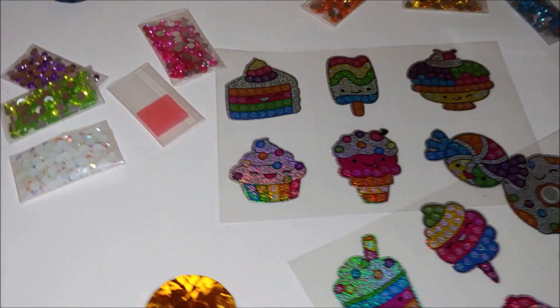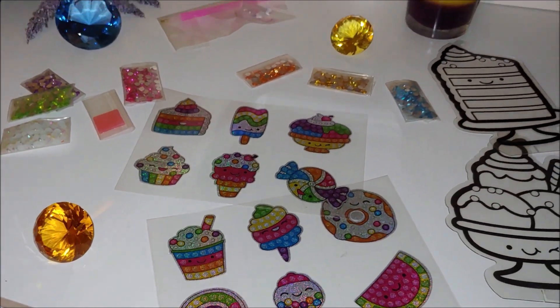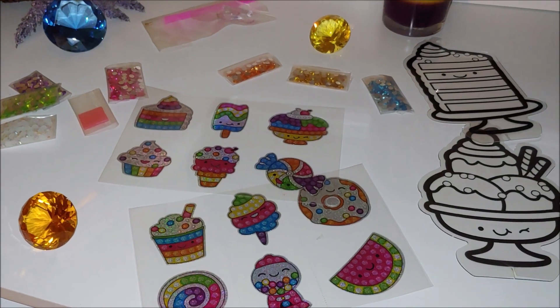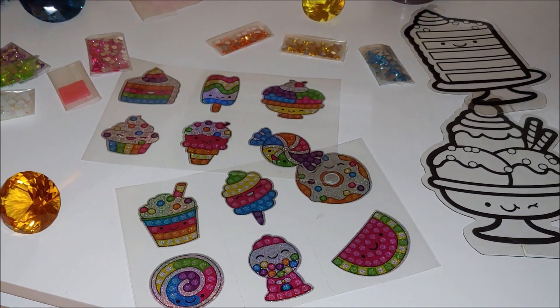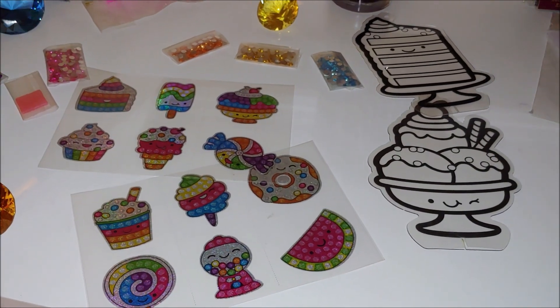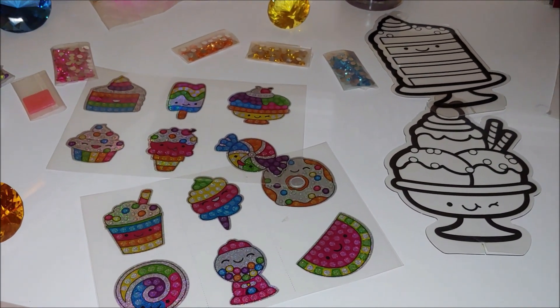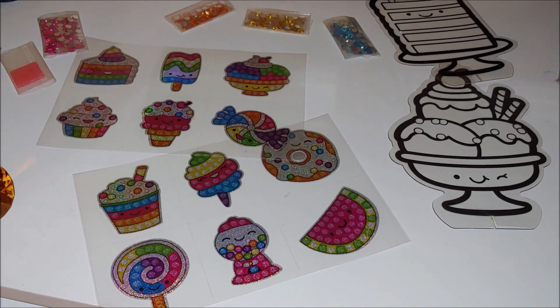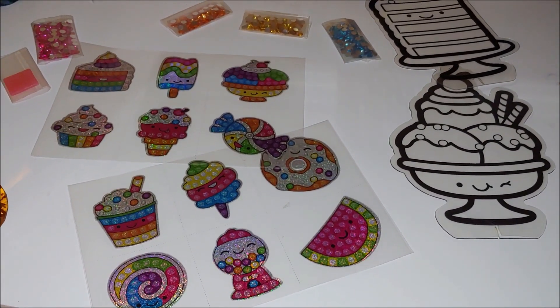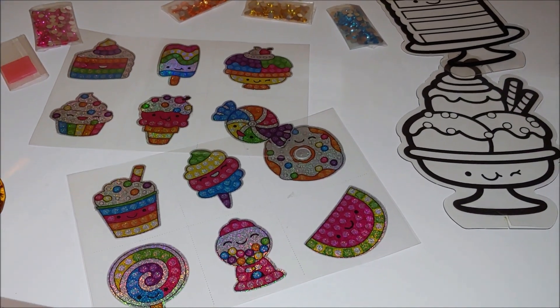So I think it is amazing for kids, especially for three, four, five-year-olds — it's gonna be great. My daughter and I are going to diamond paint some of them and I will show you how it's gonna turn out. We are not gonna diamond paint all of them, but some, so that you could have an understanding of how it's gonna look when it's completed.